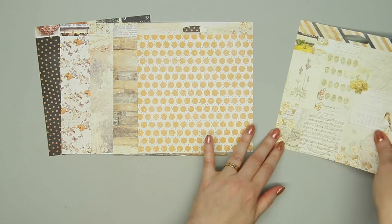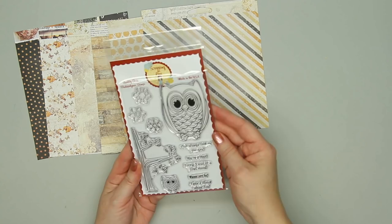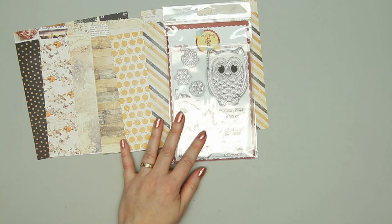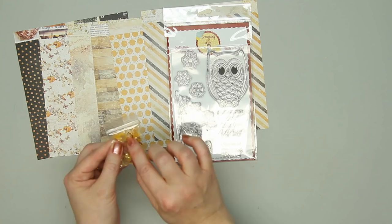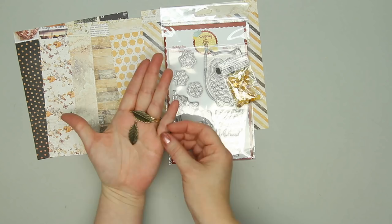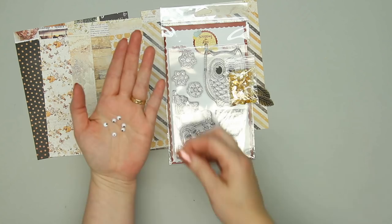Another stamp set from Scrapping for Less called Give a Hoot — a really cute owl, a little tree, and a small owl, plus lots of fun sentiments. I love the sequin mix with tiny gold leaves in there. There are also a couple of feather metal charms and three sets of little tiny googly eyes. And of course another envelope.